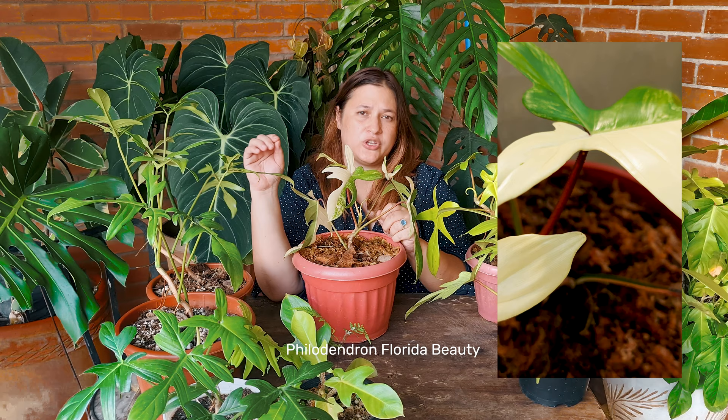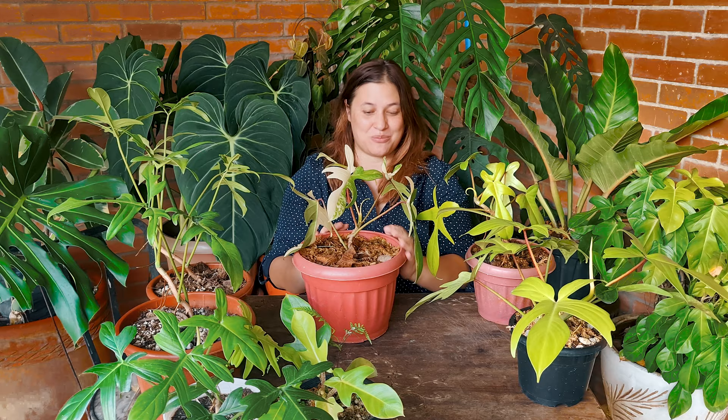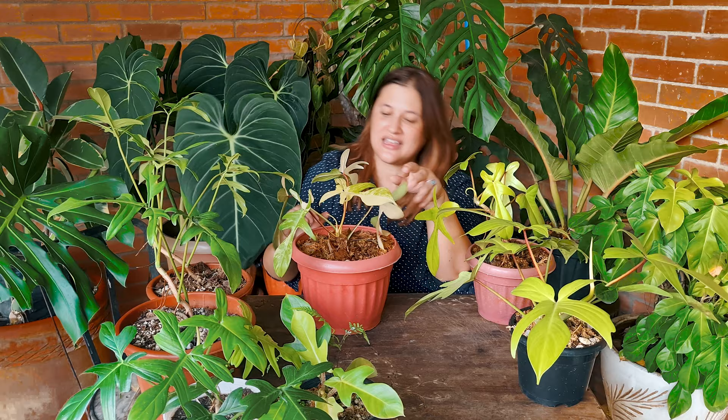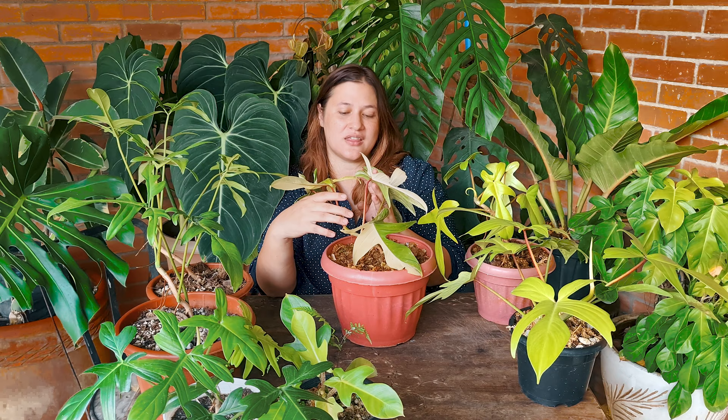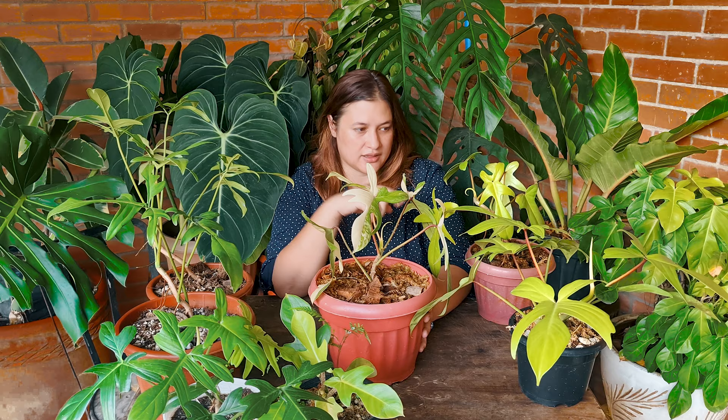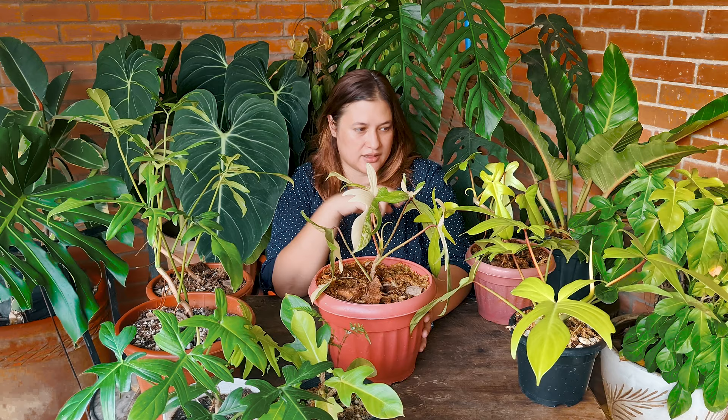It should be noted that the Philodendron Florida beauty — that's what this variegated version is called. It's not a Philodendron Florida beauty variegata, because that would be redundant. The beauty is known to be the variegated version. The Philodendron Florida beauty also has variegated petioles and a variegated stem — and it's pretty neat looking. I'll make sure to include pictures in this video. That's a distinctive feature of the Philodendron Florida beauty: the stems and the petioles are also variegated, unlike those of the Philodendron Florida green.